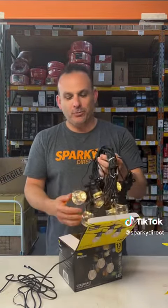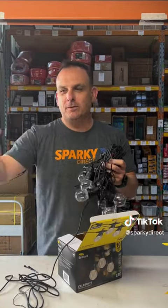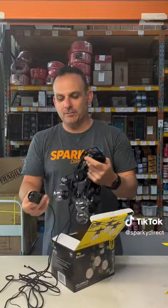They're 100% waterproof and they're do-it-yourself. I'll just show you the plug - it's nice and slim so you can put two together. If you've got a double power point you can put two side by side if you need to.